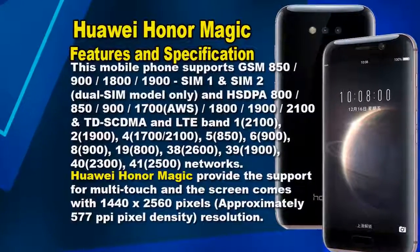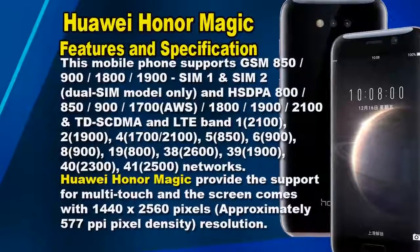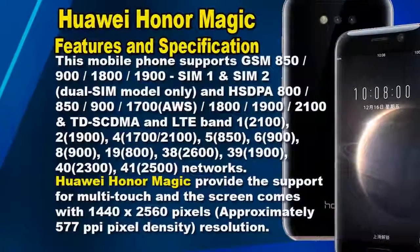The Honor Magic runs on Android OS v6.0 Marshmallow. This phone supports GSM, SIM1, SIM2, HSDPA, TD-SCDMA, and LTE band networks.